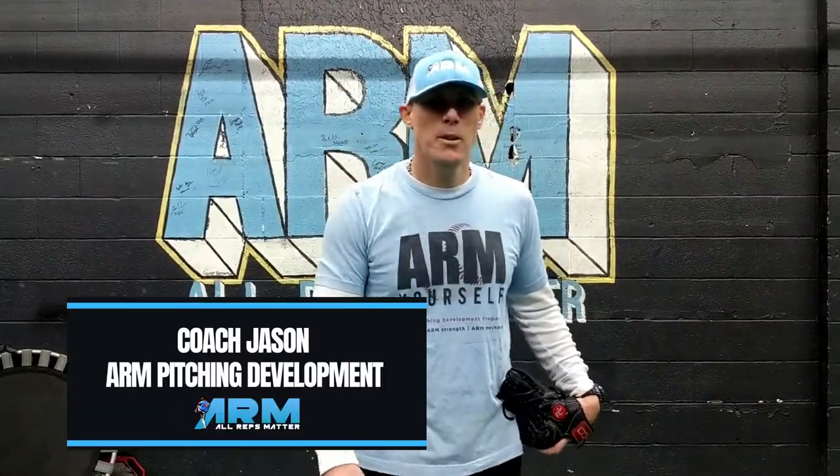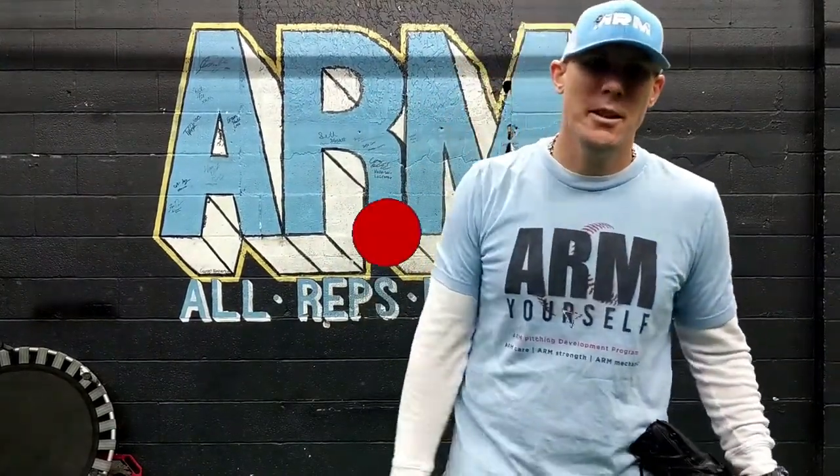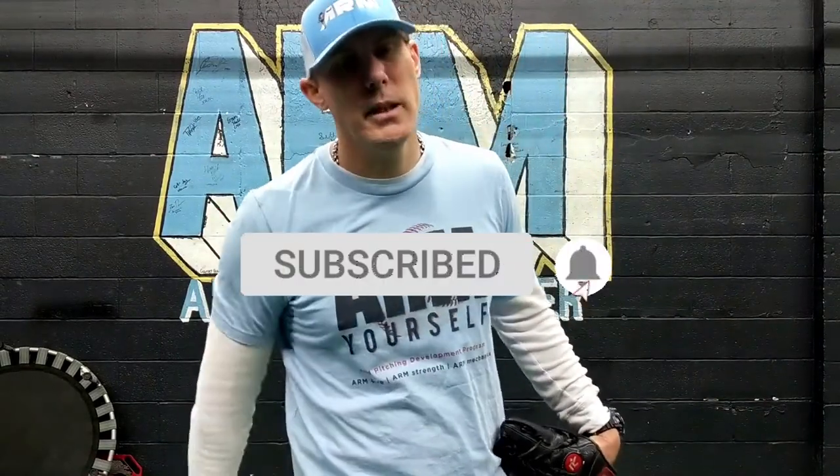Hey everybody, how's it going? Coach Jason with Arm Pitching Development, helping you amplify your mechanics and grow your pitching knowledge. You're gonna do this by hitting the subscribe button.